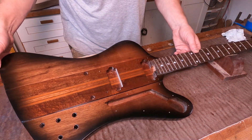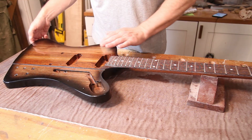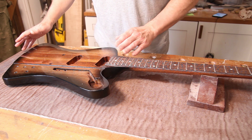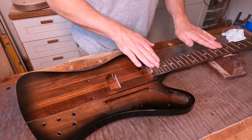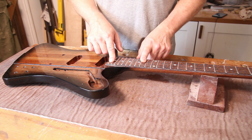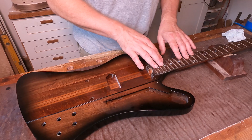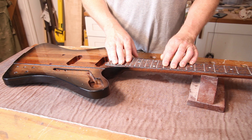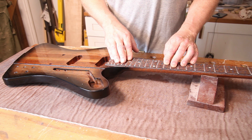Very happy with the way that's come out, really pleased with it. Not many steps to go before we can start putting this thing together, but the biggest one is that I need to do something about these frets — they've just been hammered in at this point, so they need to be leveled, dressed, polished, and all the fret ends beautified. I'm going to leave that till next time. As always, smash that like button if you've enjoyed this, subscribe if you haven't already, and I'll look forward to seeing you on the next episode. Thanks a lot for watching, bye bye.